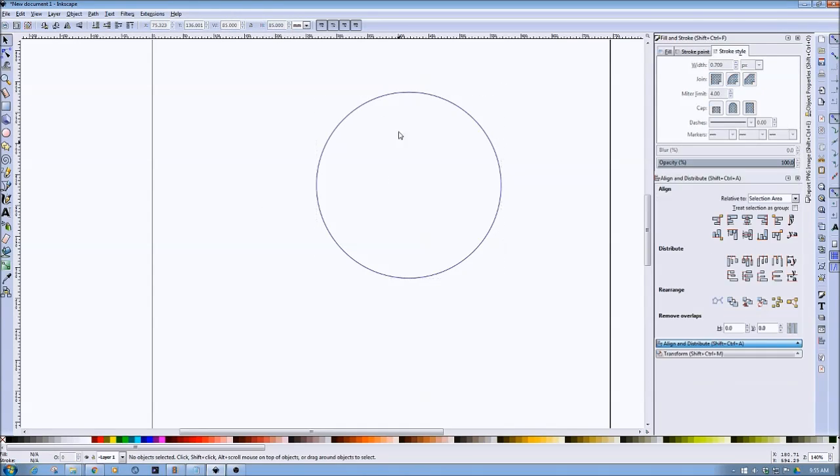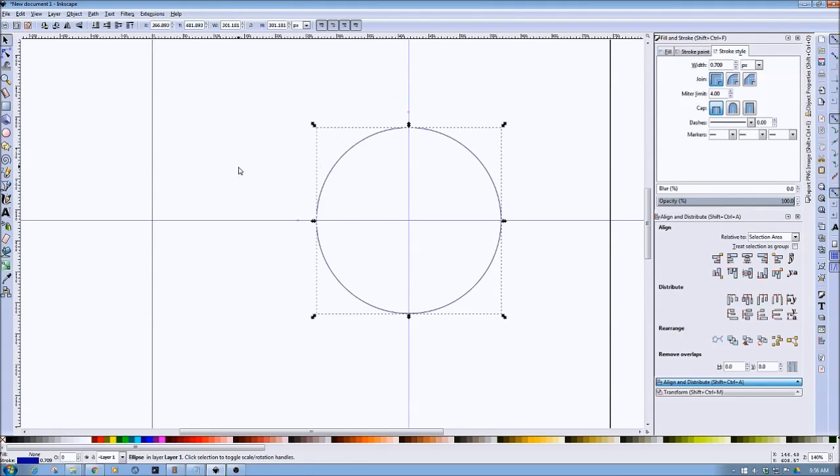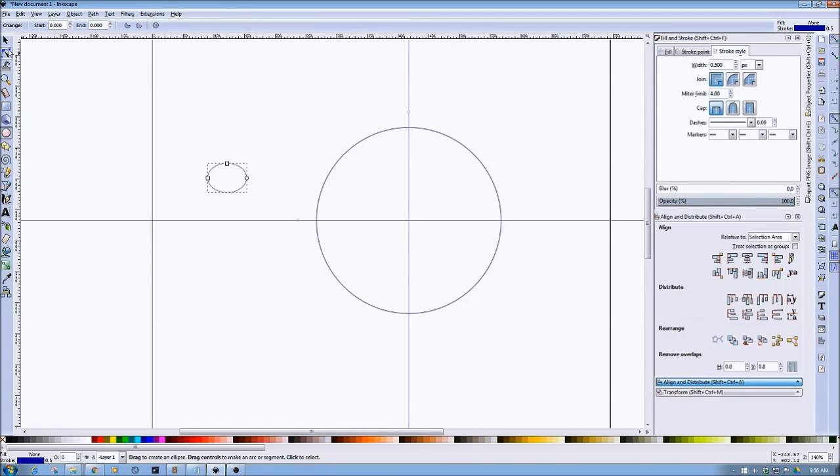We've now got our 85mm surface to cut out. I'm going to put in a couple of lines — guidelines always make life so much easier. Now we need to use a couple of number-8 bolts. The number-8 nuts fit nicely into the 10mm slides. I'm going to draw a circle for the bolt hole. The number-8 bolt is a little shy of 4mm, so I'm going to make the opening 4mm in diameter.